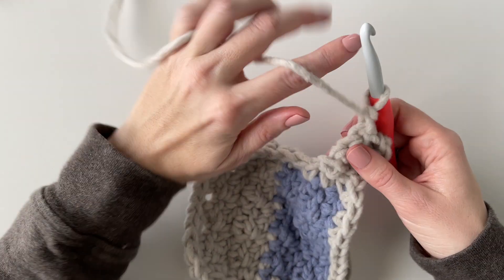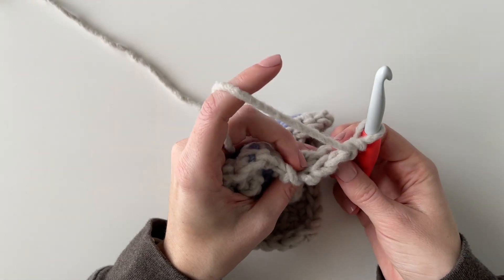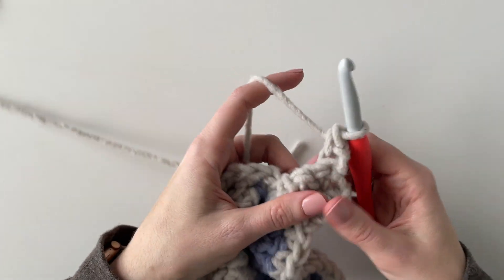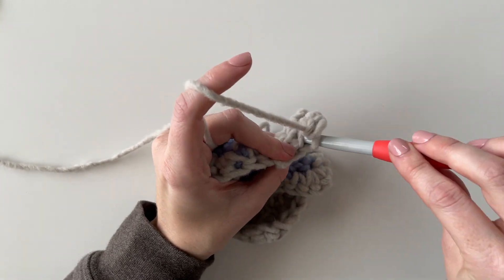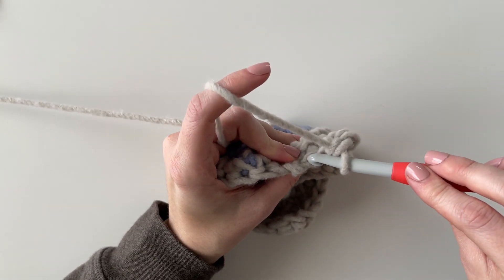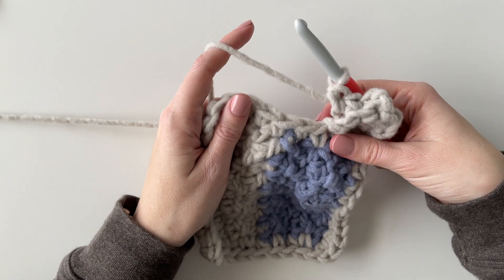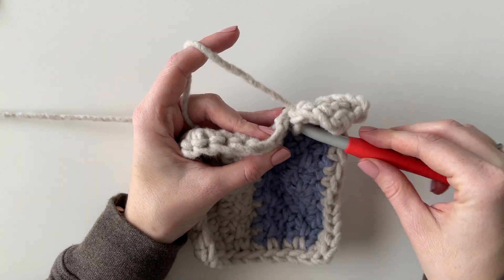Now I'm just going to go back down again, but this time only working in the back loops. Just looking for those first three stitches — sometimes it can be a little bit tricky on the third stitch to get that back loop, you kind of have to dig for it a little bit. I want to make sure I get all three stitches and then I'll work my slip stitches into the next two stitches. I'm just going to do that all the way across.